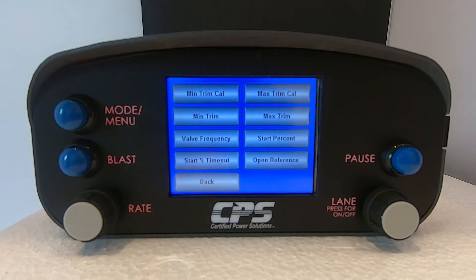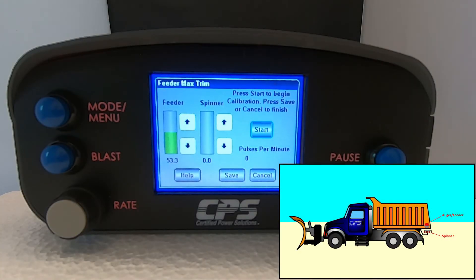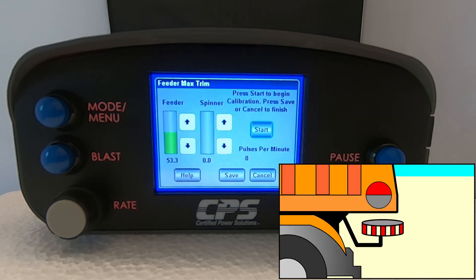First, we want to trim our maximum feeder output, so select Max Trim Cal. For closed-loop systems that have a sensor, monitor your pulses per minute count as well as the actual feeder shaft. Your max trim is the threshold at which the pulses per minute count maxes out despite increasing the output. Keep in mind that you could exceed the maximum rotational capabilities of the component, so visually inspect the feeder shaft after every output increase or decrease. Hit Start.